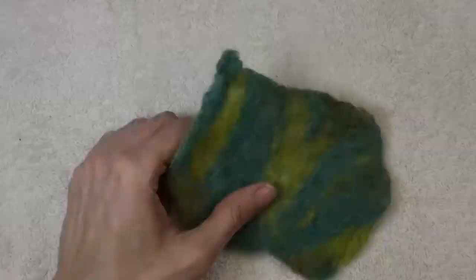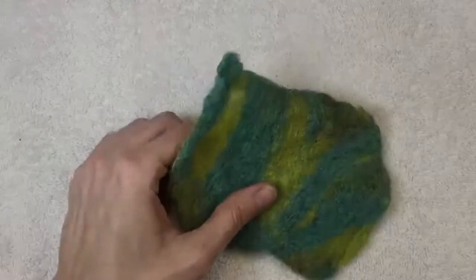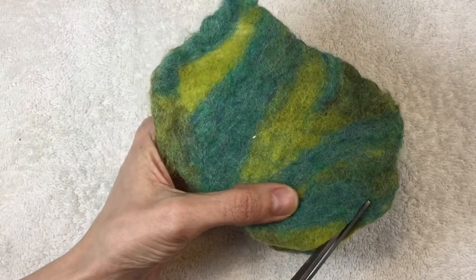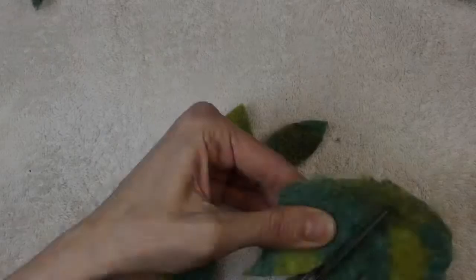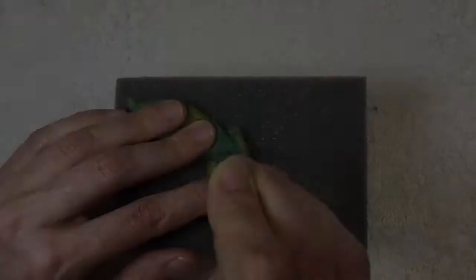Take it out and voila, you've got a piece of fabric. So what to do with this amazing piece of fabric now that you've created it? Let's make some succulents. Start by cutting out some shapes that you think would work for leaves. Don't worry about the fibers unraveling because felted fibers won't unravel. Go ahead and cut out a ton and do not waste any of that precious fabric. Once you've got that done, go ahead and overlap the shapes and start needle felting them.